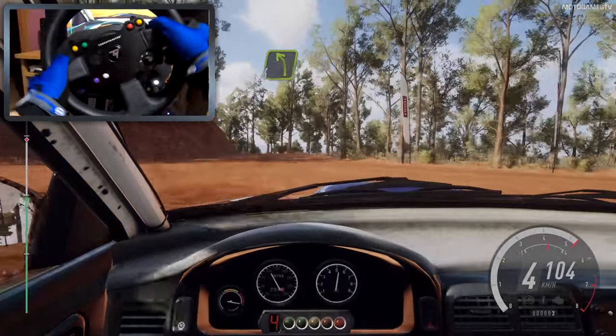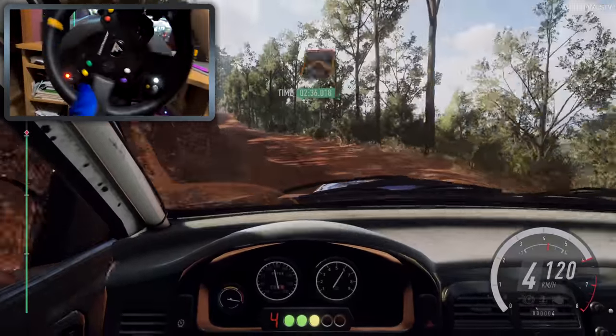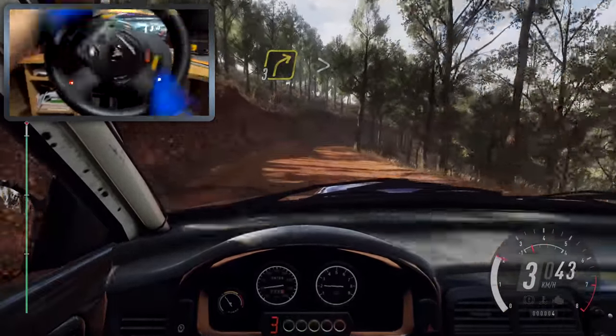30. 5 right. 6 left. 30, keep left of a jump, into 6 right. 30, into keep middle of a crest, into 3 right long, tightens of a crest.